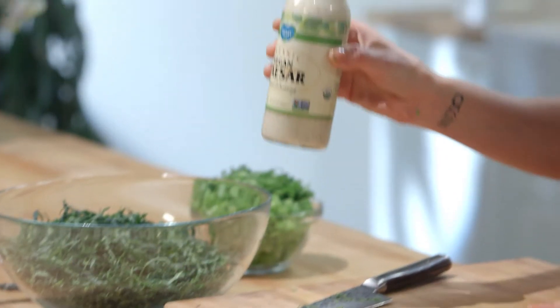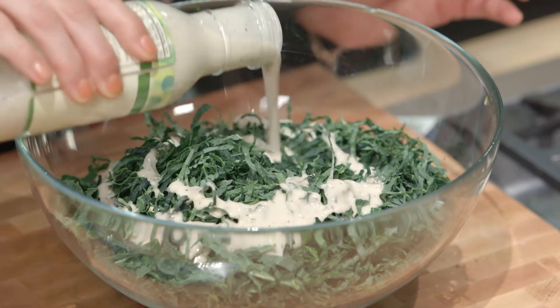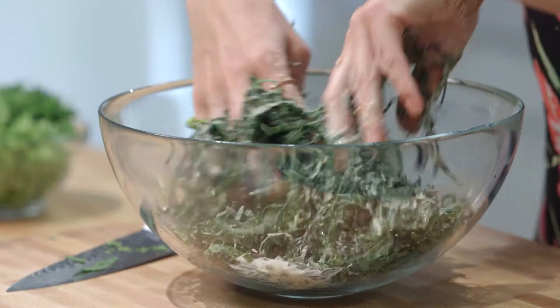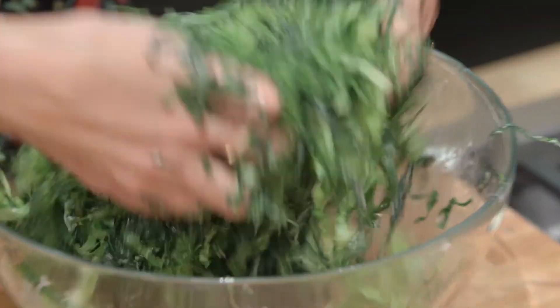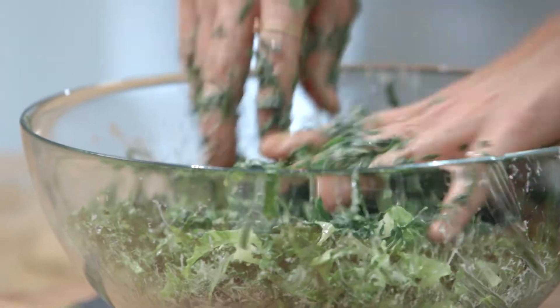We're going to dress our beautiful salad with this creamy Follow Your Heart vegan Caesar dressing. Using your hands, you're gonna give the kale a really good massage. The chiffonade made the kale much lighter, but giving the kale a little kneading will really improve the tenderness of the leaves. Then I'm going to add the romaine into our mix. We don't put the romaine in before the dressing because the romaine is already pretty tender — it doesn't need a massage.